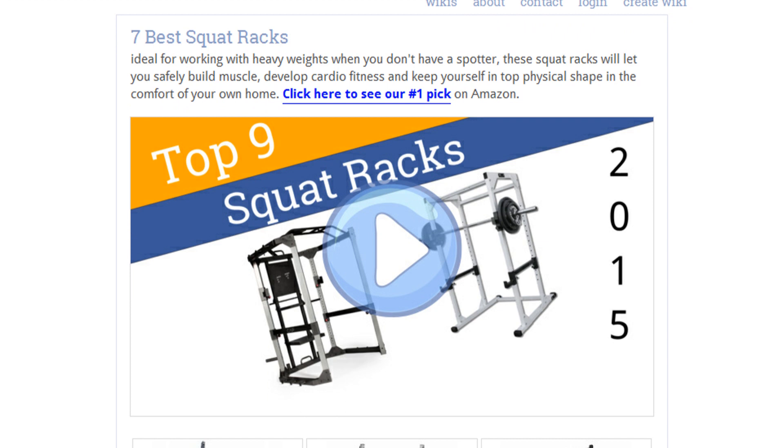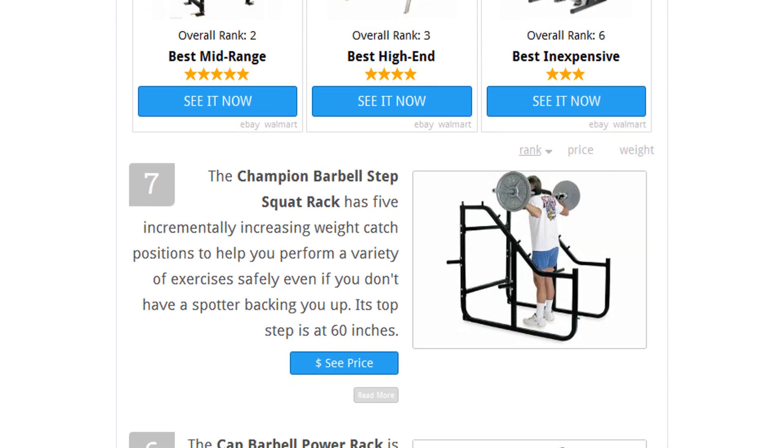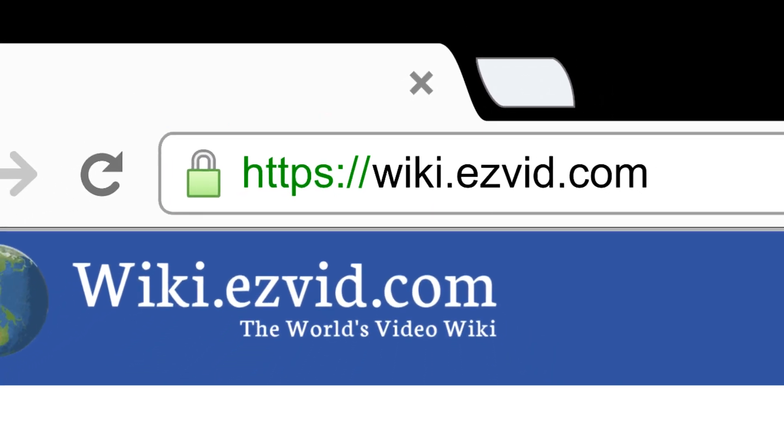To see all this stuff, go to wiki.easyvid.com and search for squat racks, or click beneath this video.